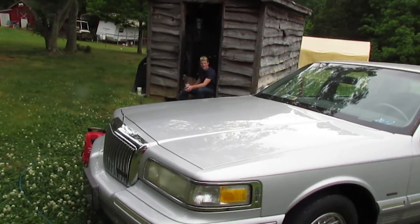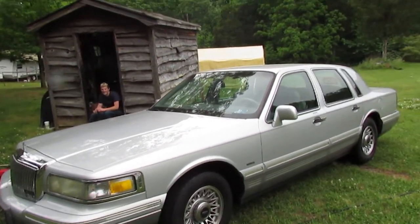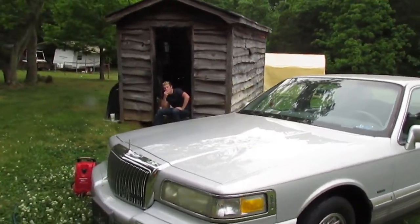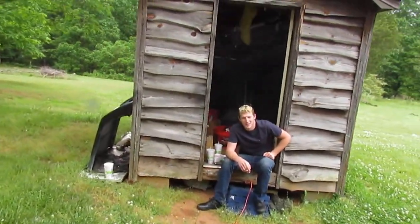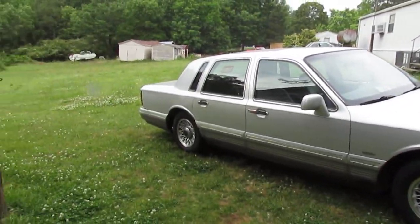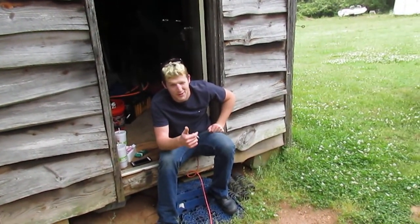Yeah, I know. Look, you need the Merc. Think of all the awesome skids you could do in a Mercedes - and it's a Mercedes. You forget that it's a truck. New projects - he who shall not be named. Stay tuned, it's a good one y'all.